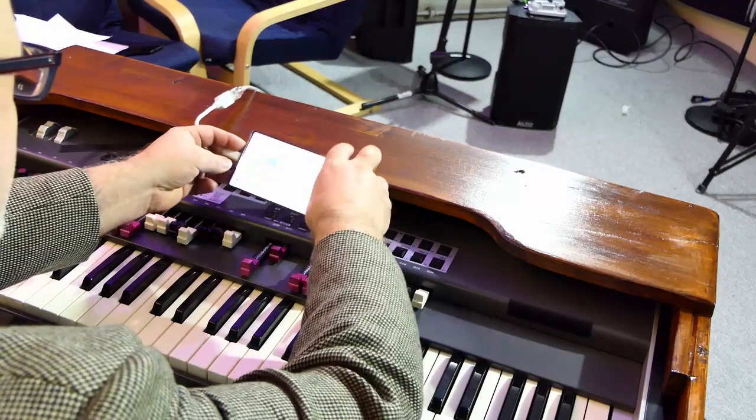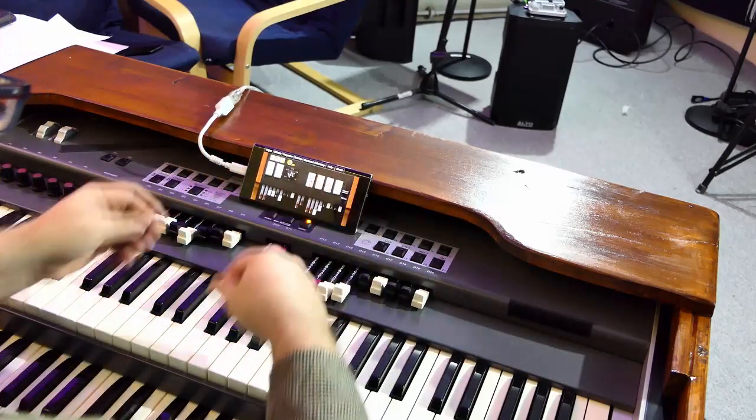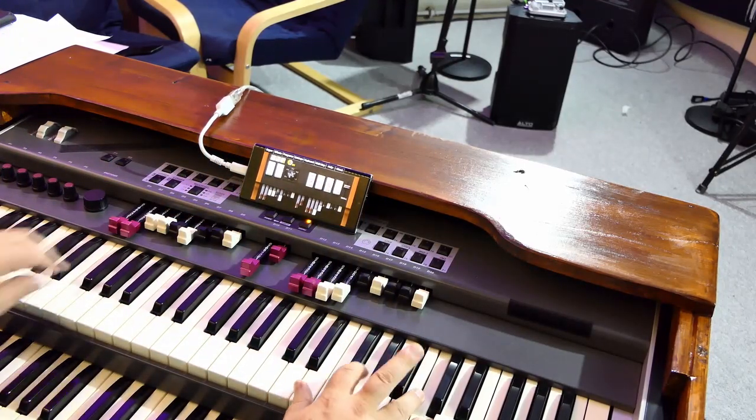I plugged my DMC 122 in and it worked beautifully. I felt no latency and it sounds good.